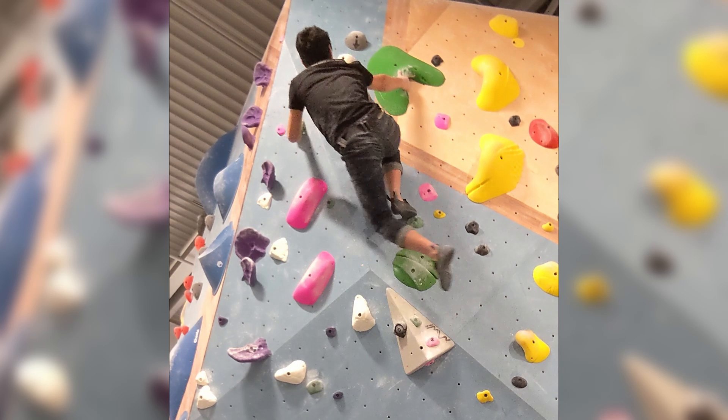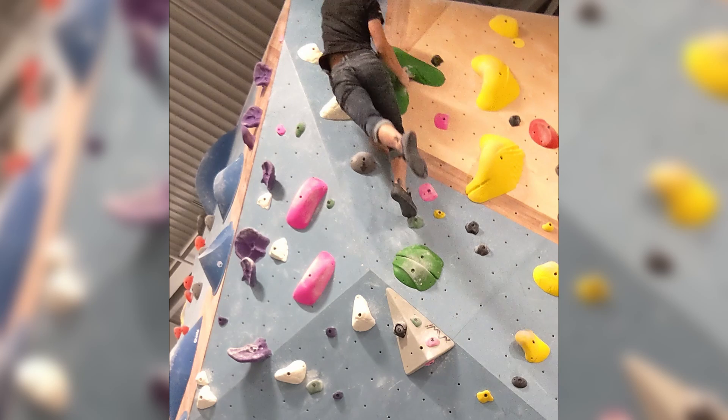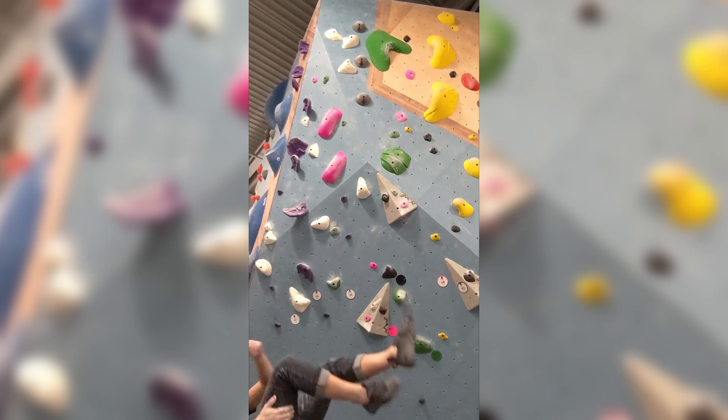And it's the same with the finishing hold, where I use a reverse flag instead. Hope you all enjoyed my beta breakdown. Have a great climbing session and crush those projects!